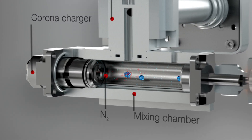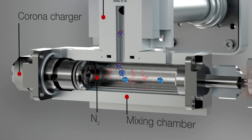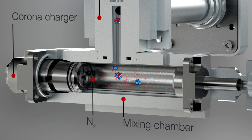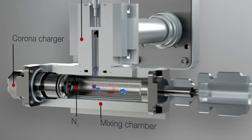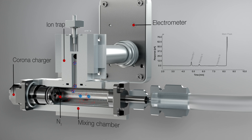The dried analyte particles mix with positively charged nitrogen gas ions in the mixing chamber, where the nitrogen transfers its positive charge to the dried analyte particles. The charged particles are then measured by an electrometer, and the amount of charge detected is directly proportional to the amount of your analyte in solution.